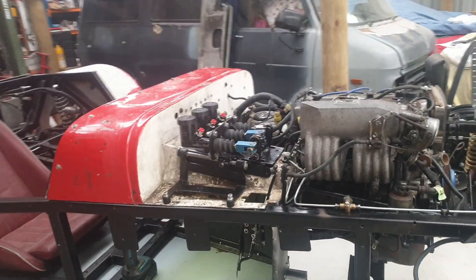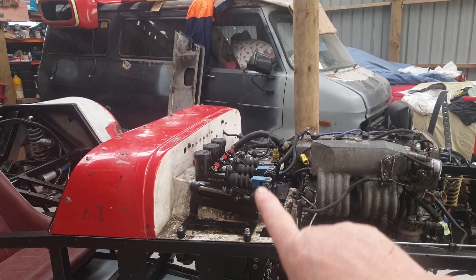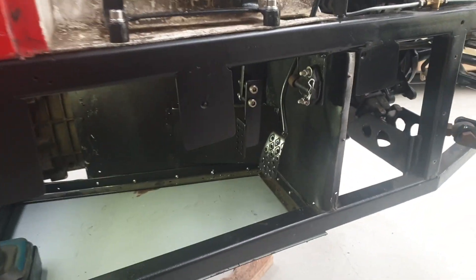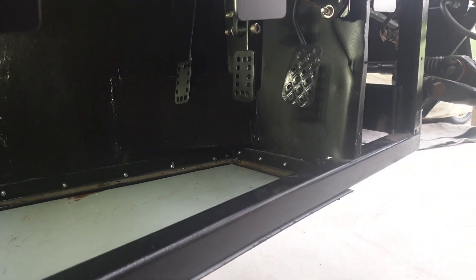We're doing the final fit for the brake units, and if we go down below you'll see that I'm just setting up all the pedal assembly.